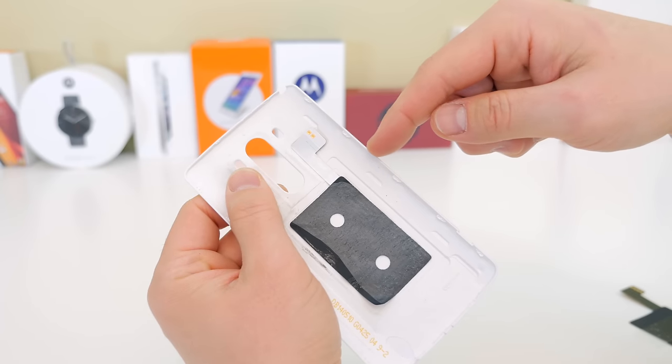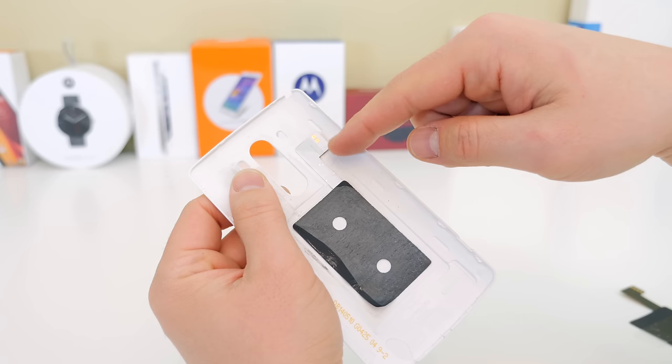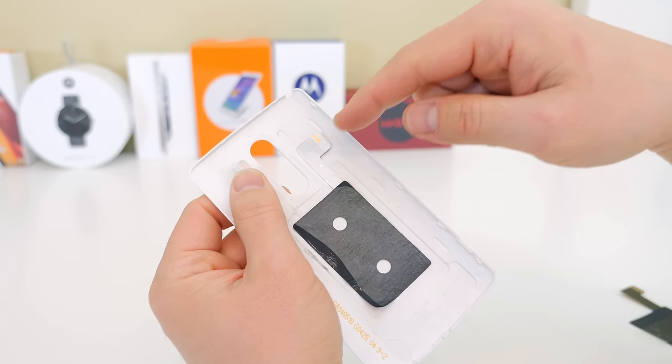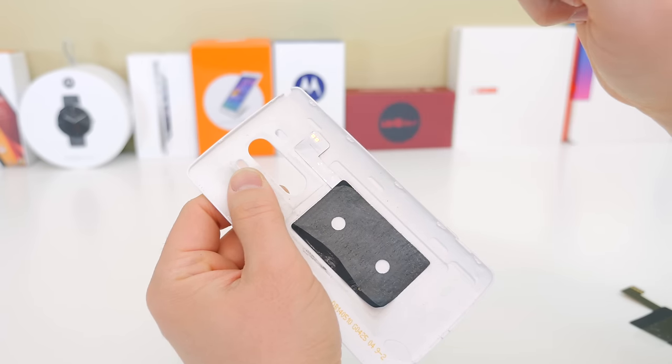The first thing you're going to want to do is check the back plate of your G3. If you're in a different country this may vary, but here in the United States you can see there are only two pins at the top — that means that's just NFC. If you have four pins there, that means you may have wireless charging already built in.